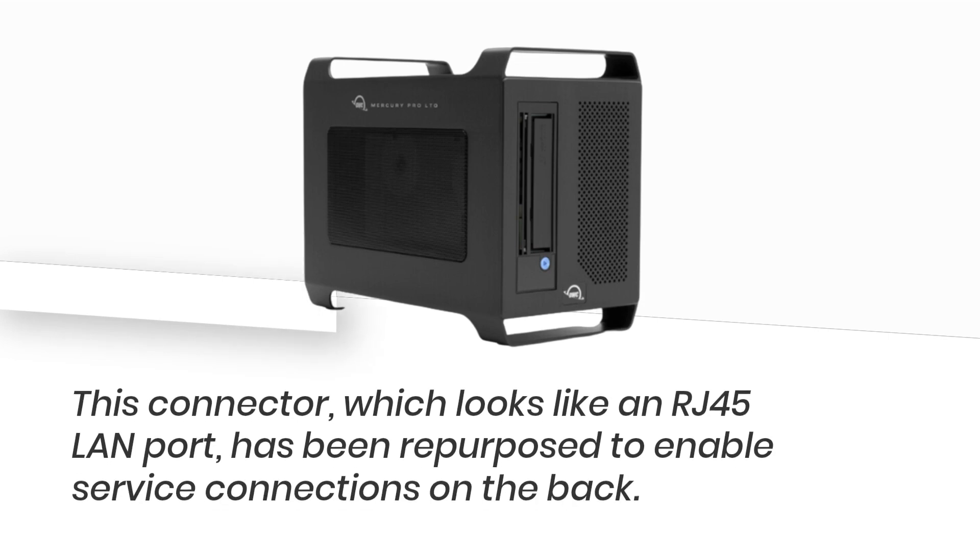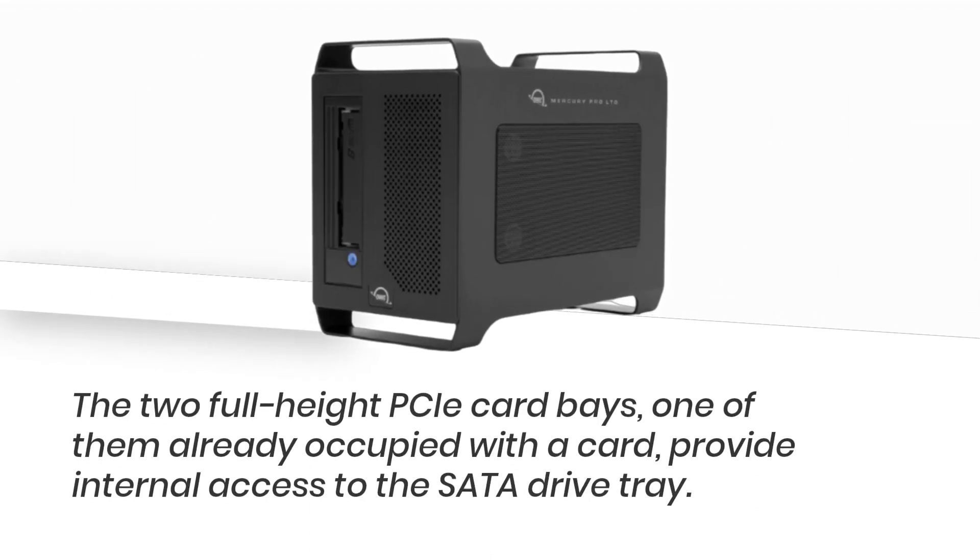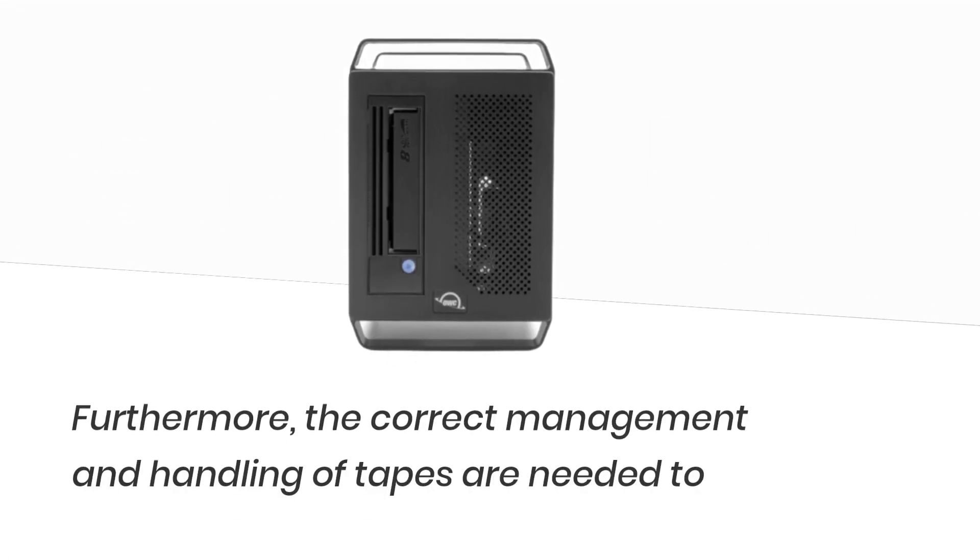This connector, which looks like an RJ45 LAN port, has been repurposed to enable service connections on the back. The two full-height PC card bays, one of them already occupied with a card, provide internal access to the SATA drive tray.